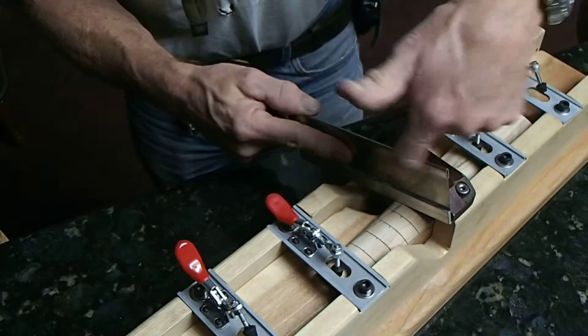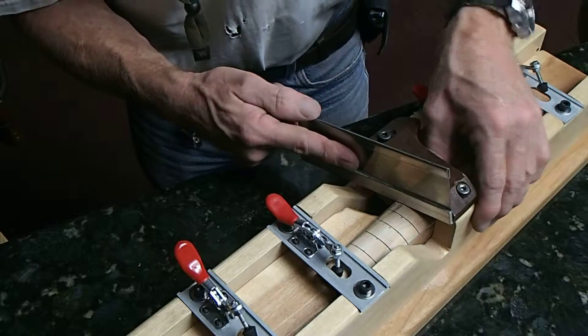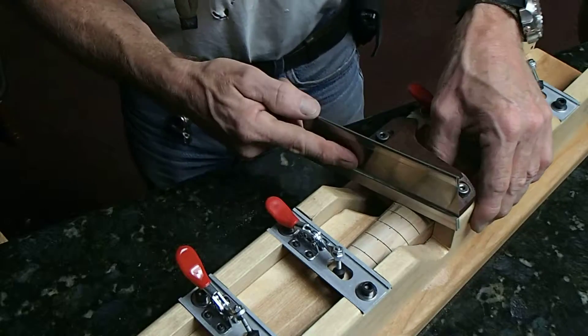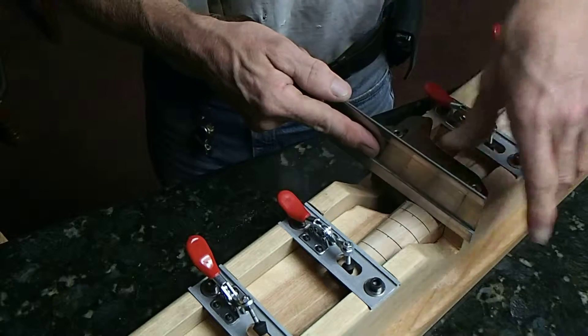We want to end this slot with the same angle, and we pretty much can tell what the angle is. You'll hear it stop grabbing any wood and stop cutting when it hits the stop along the blade here.